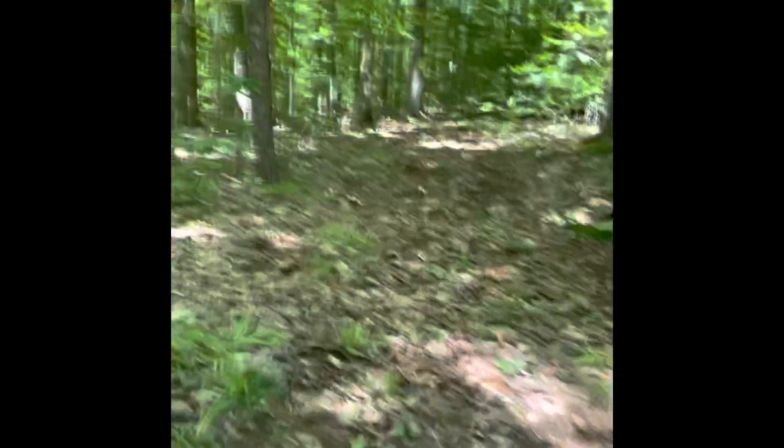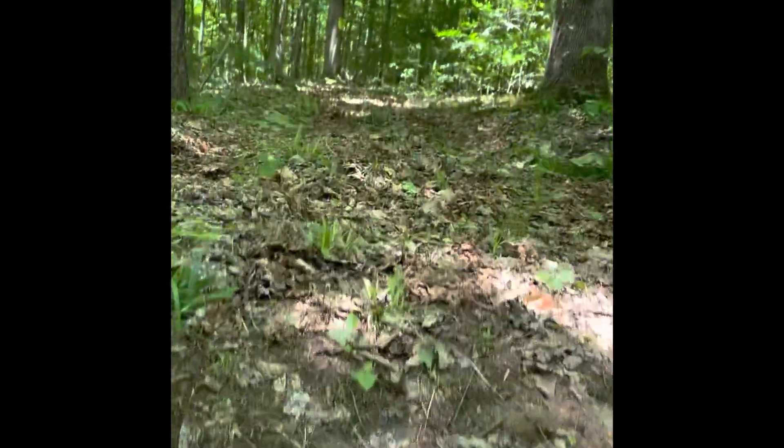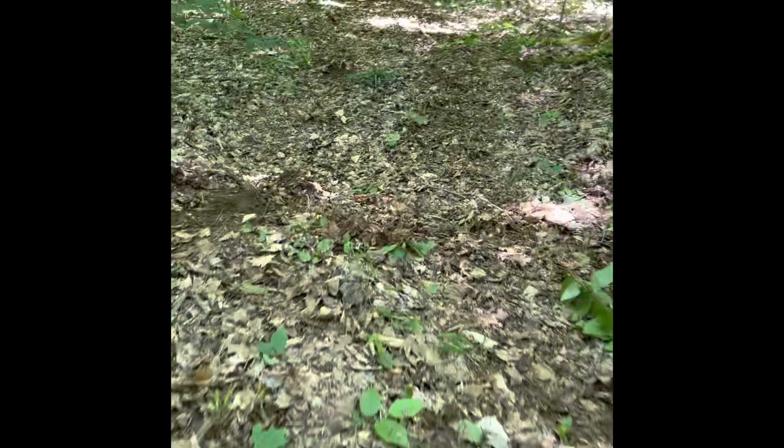Now we're back where we started. Not sure if this will come across on the camera, but you can see what I went through here — it's a pretty deep rut.